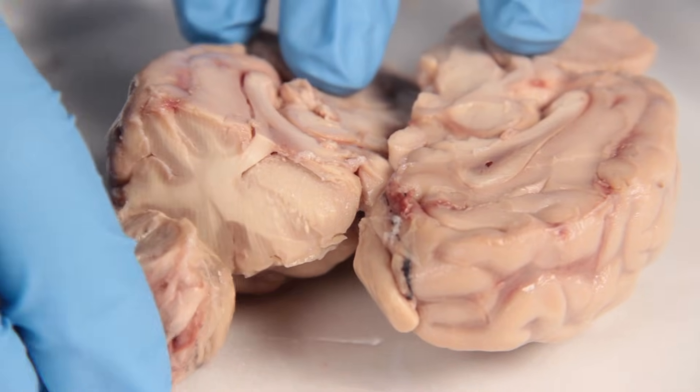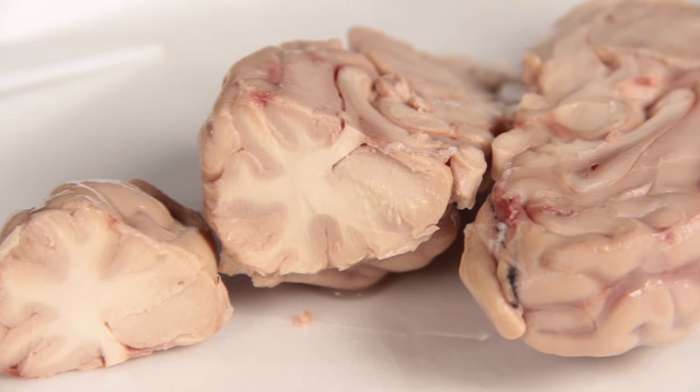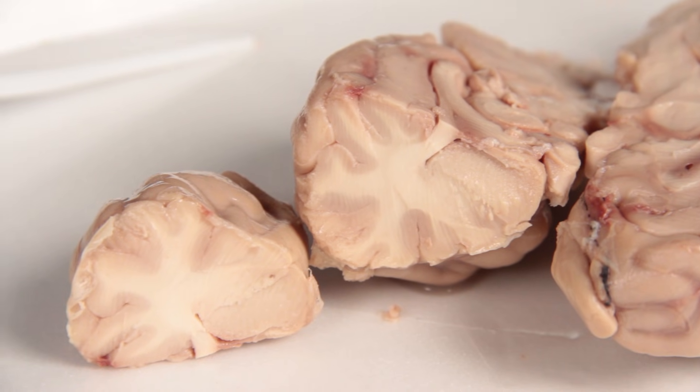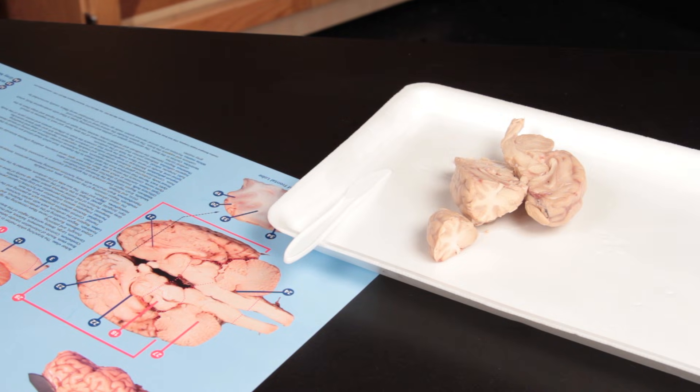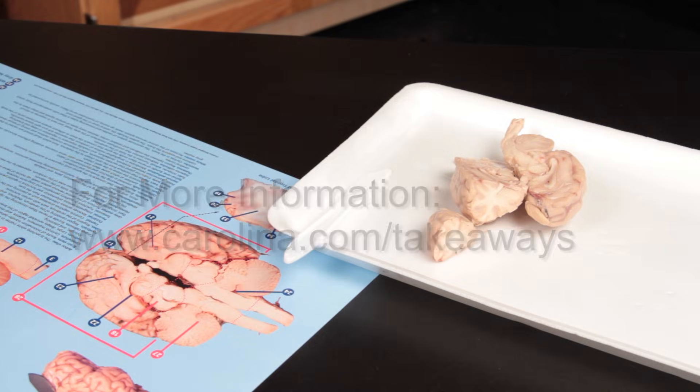Finally, cut across the frontal lobe to identify white and gray matter. The Sheep Brain Dissection will help students identify all major structures of the brain, which can lead to further discussions about the nervous system.